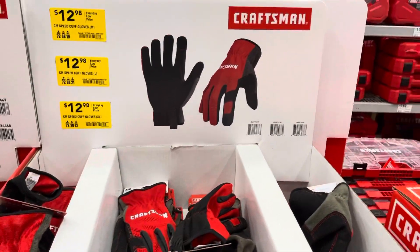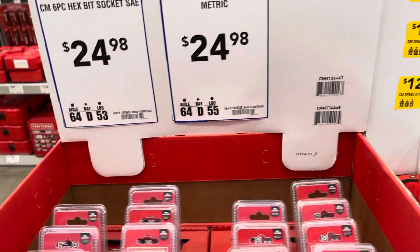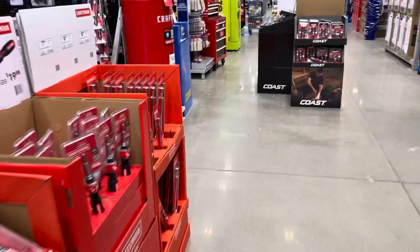Craftsman gloves for the Craftsman fanatics. And then there's a special tool kit over here — that's a regular price. All right, let's keep looking and see what else they have on sale.